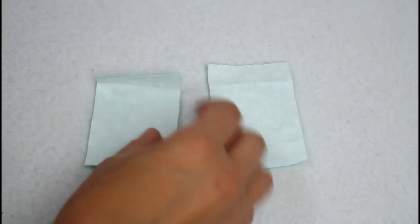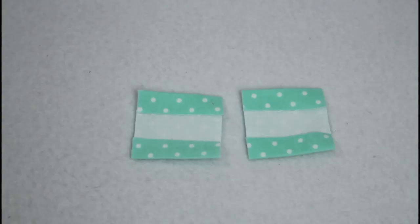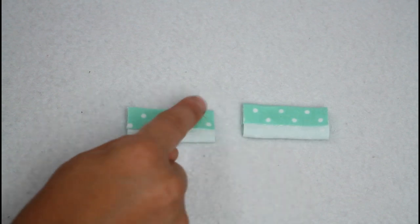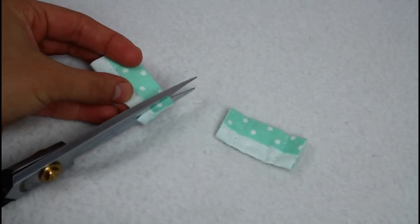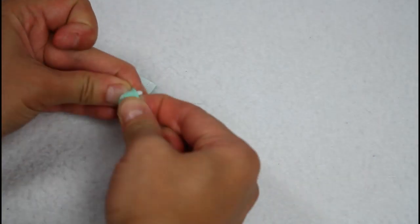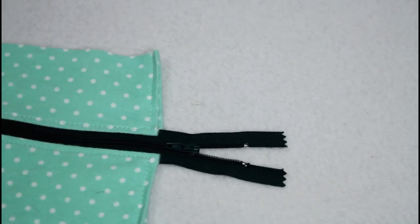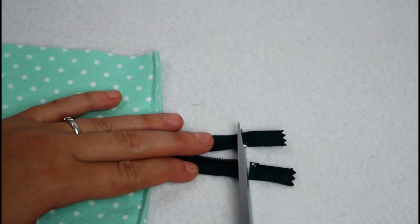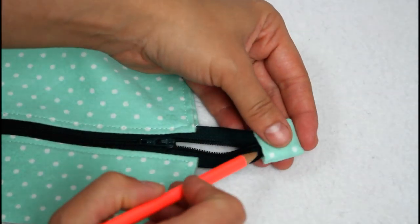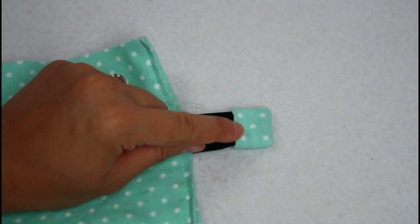Grab the zipper end tabs and flip so they are pretty sides down. Turn the short edges in a half inch and press with an iron. Fold each piece in half and sew with a half inch seam allowance on each side. Trim the seam allowance down to reduce bulk as much as possible. Flip both pieces right sides out and use a pair of scissors or other pointed tool to poke out the corners. Trim off the end of the zipper just past the little stoppers. Push the ends of the zipper into the open side of the tab — use a pencil or something else to help if needed.